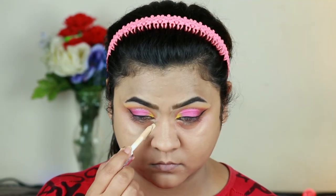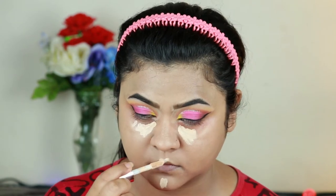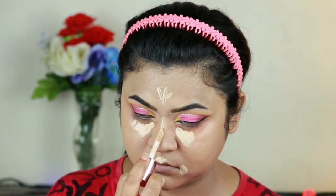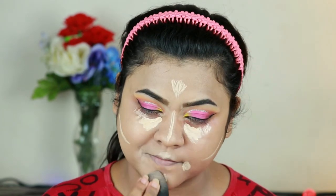For highlighting and concealing I'm using the same Makeup Revolution concealer, applying it underneath my eyes, on my chin, cupid's bow, around my mouth, down the bridge of my nose, on the center of my forehead, and just under where I'll place my contour. Now I'm blending everything out with the same damp beauty sponge.